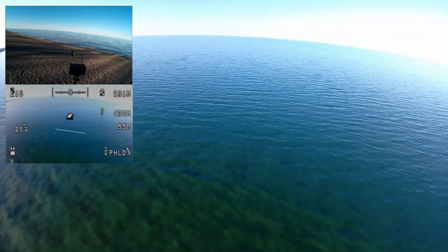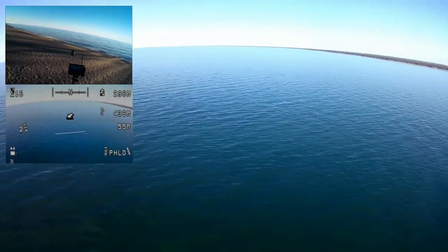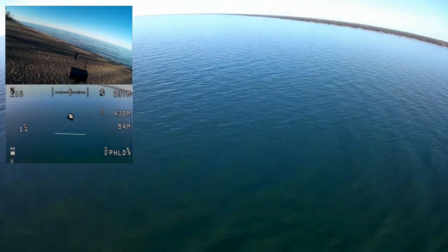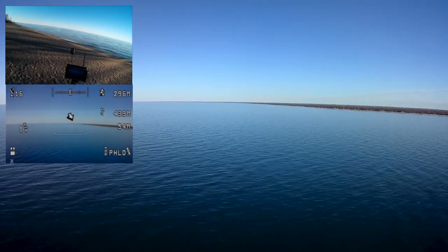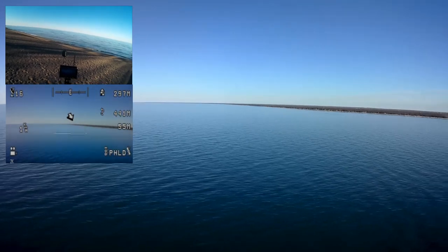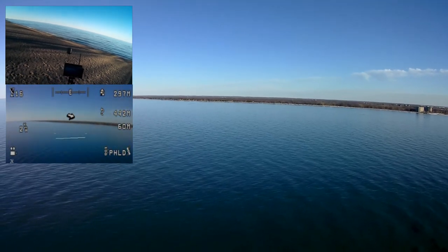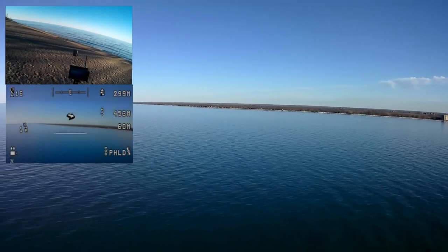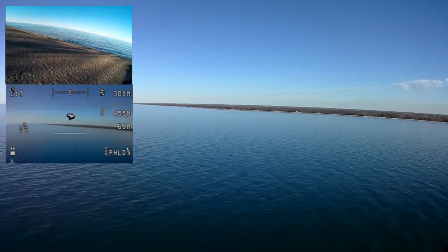I'm about dead center. Let me yaw back and change the gimbal orientation a little bit. It's a pretty calm day on the lake. I might be a little bit too high to see them on this camera — I'm thinking I should be pretty close to them. There's two buoys, a red one and a green one out there.